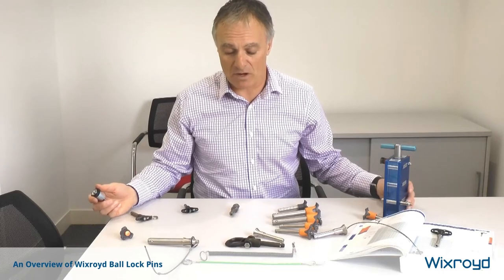I think that gives you a rough overview of the many different types of pins that are available on the market. I hope you find that useful — thank you.